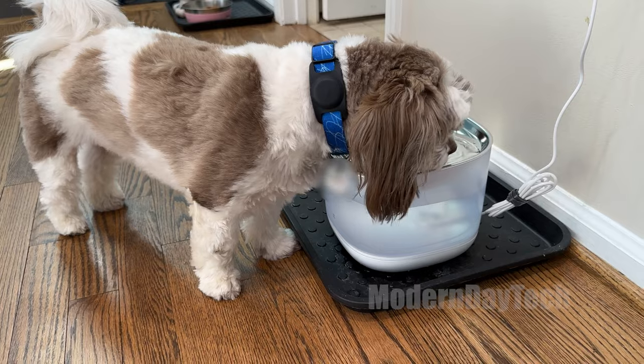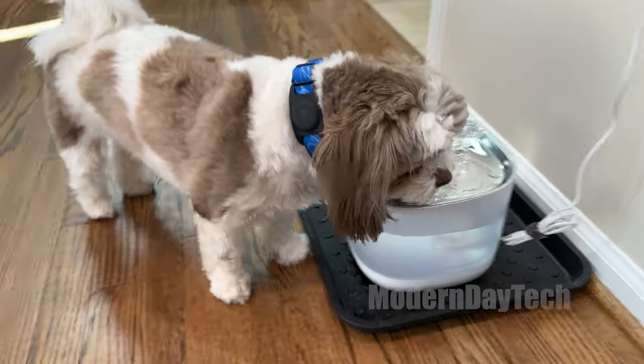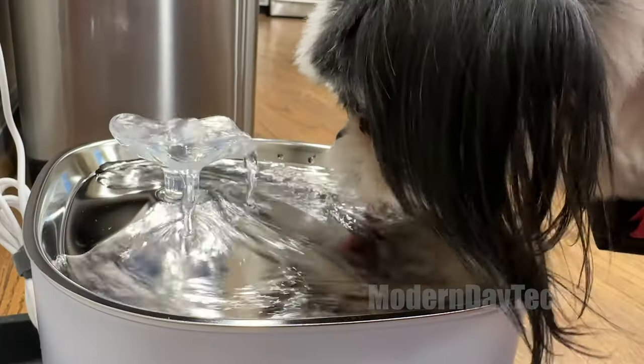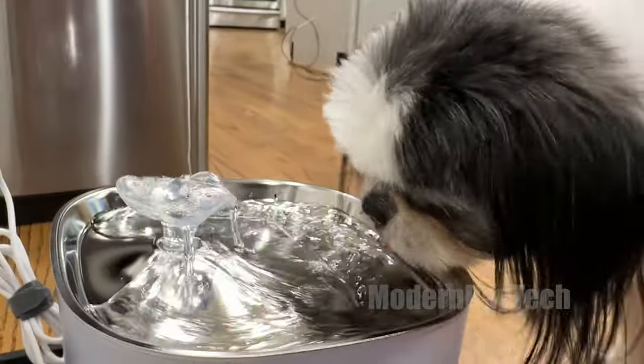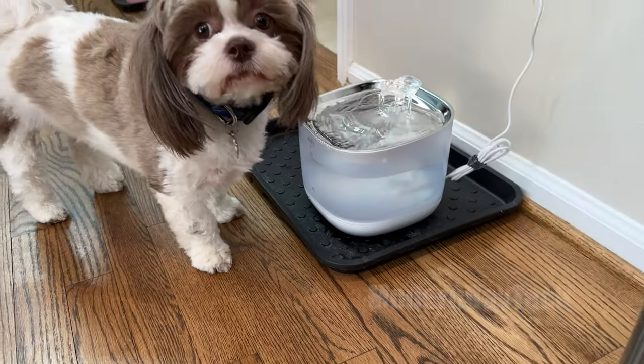Overall, I don't love the look of it, but if it benefits the dogs, keeps them healthier, has them drink more water, and cleans the water — and if I miss a day here or there giving them fresh clean water, this will definitely help them in the long run. I'm happy with my purchase. Hope this video was helpful. See you guys on the next one, thanks for watching.